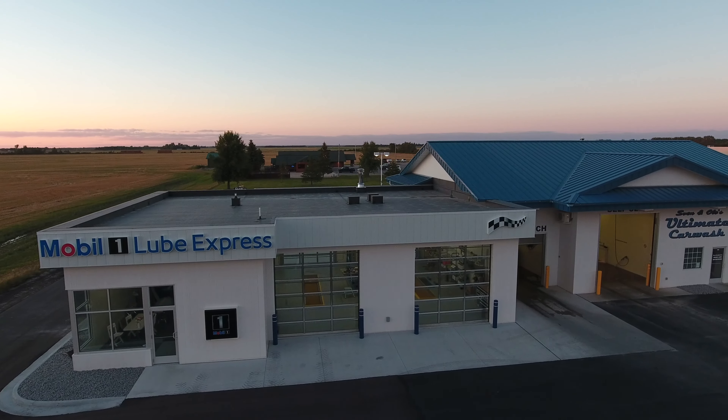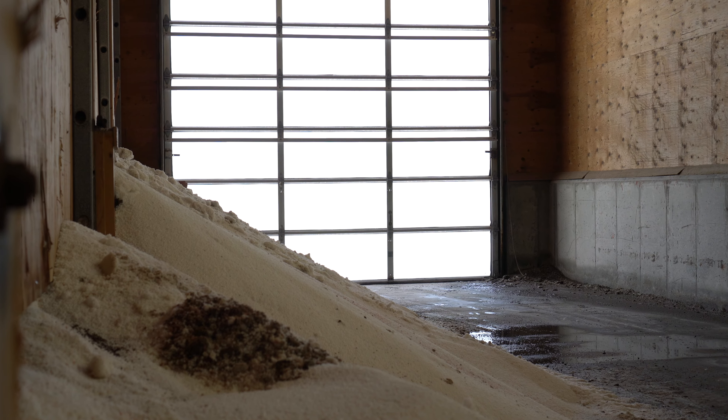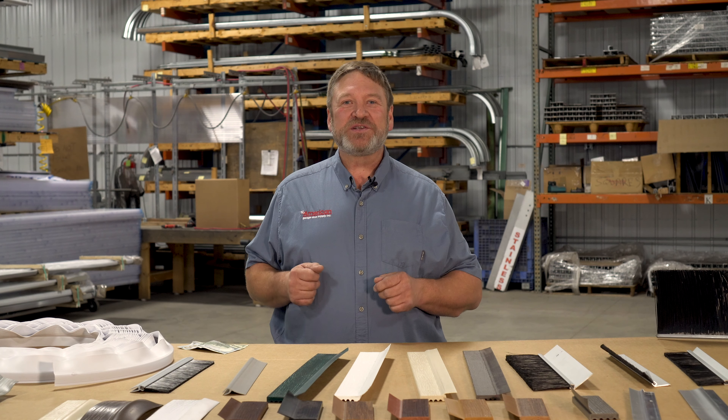Whether it's a blade or brush design, vinyl, nylon, rubber, or polypropylene material, or if it's for an industrial or commercial door, including overhead, sliding, cantilever doors, or even a hanger or entrance doors, American Garage Store Supply has a perimeter seal for you.